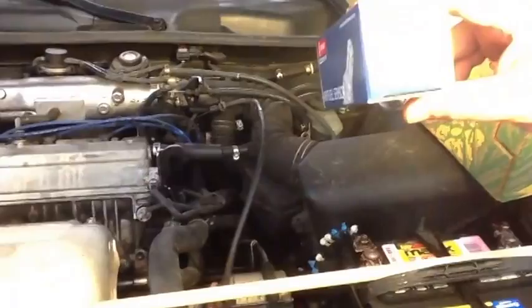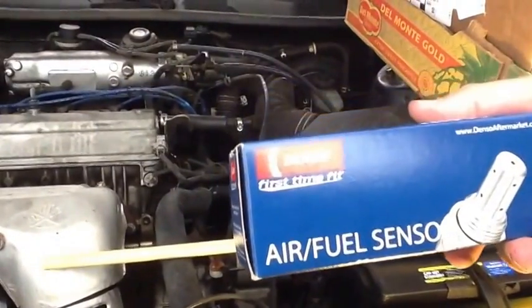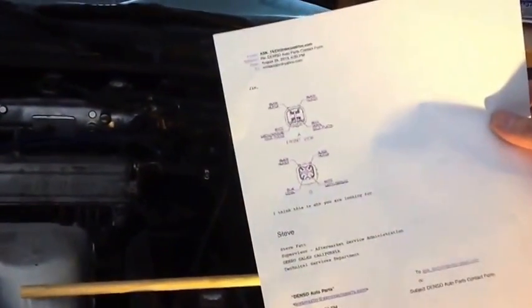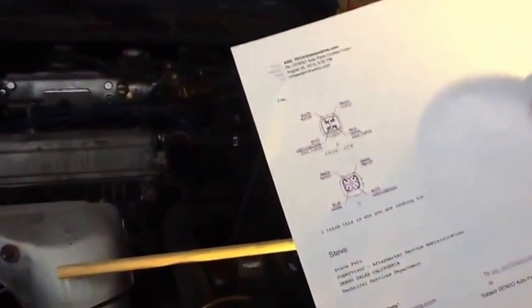I went to Rock Auto and bought the airflow sensor for my model car. It's model 2349010 — it's an air fuel sensor. It's a Denso, and that's original parts for this car. I went to the Denso site and they have a picture of what the connector should look like. That's how I know to buy this part, because there are multiple parts for this car — I looked at the connector and matched it with mine.